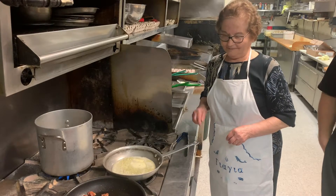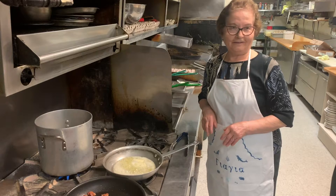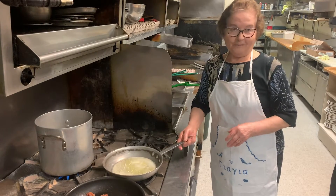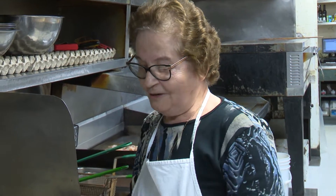Mom, you got some butter going? Yes, right there. Pure butter. Real butter? Not margarine? No. Well, I use margarine — I like margarine better. Here, we're using butter.